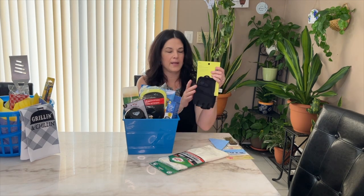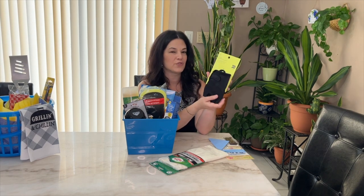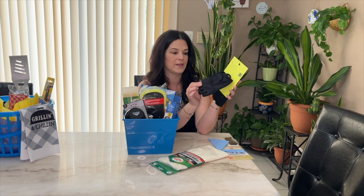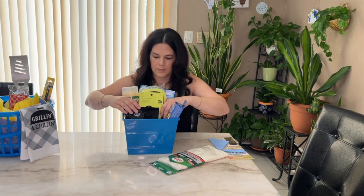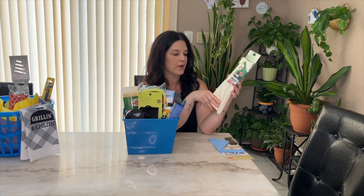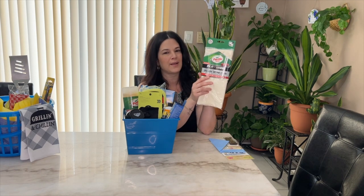I got him new gym gloves that he's been saying he wanted — these are from Target, they were $9.99, and they feel pretty strong. I hope he likes them! And then from Target I also got him a Turtle Wax chamois drying cloth — it actually says it's genuine leather — and this was only $9.99.